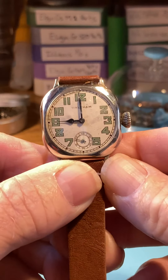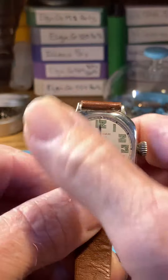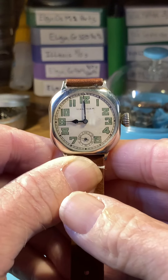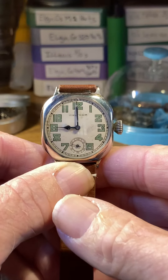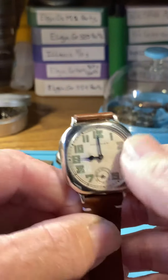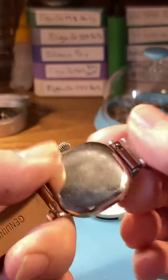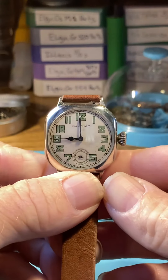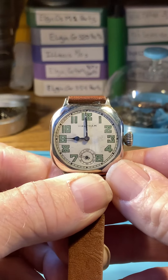Let's start with the care on these. If you don't already own one, get yourself a rouge cloth from Amazon and use it to clean all the fingerprints off the dial, the glass, and everything on the back. I'll polish it before I stick it in the box. Not a waterproof watch — we know that.